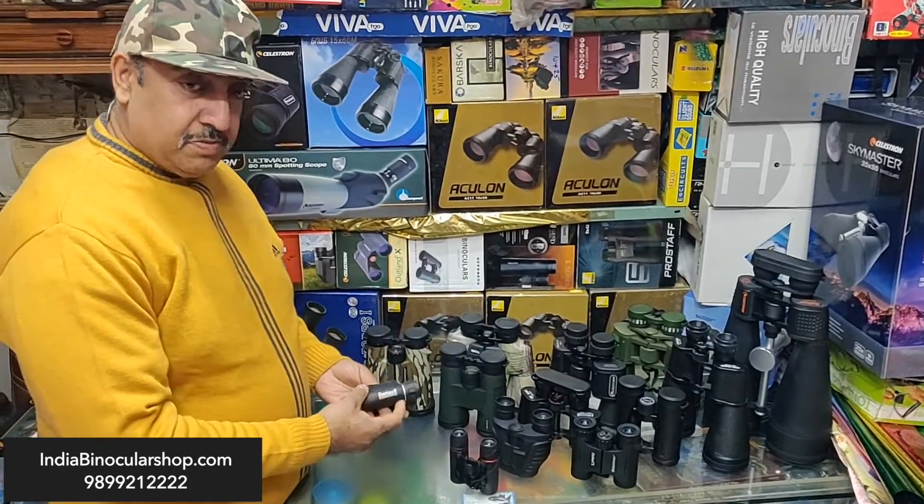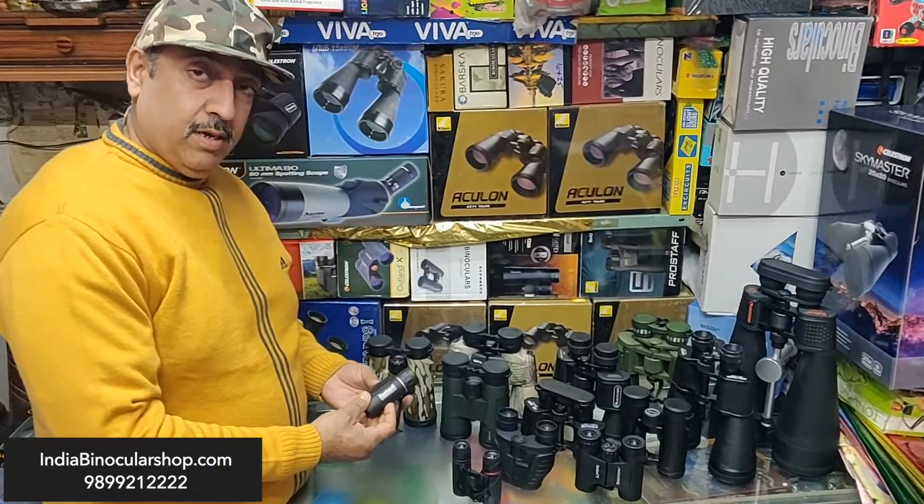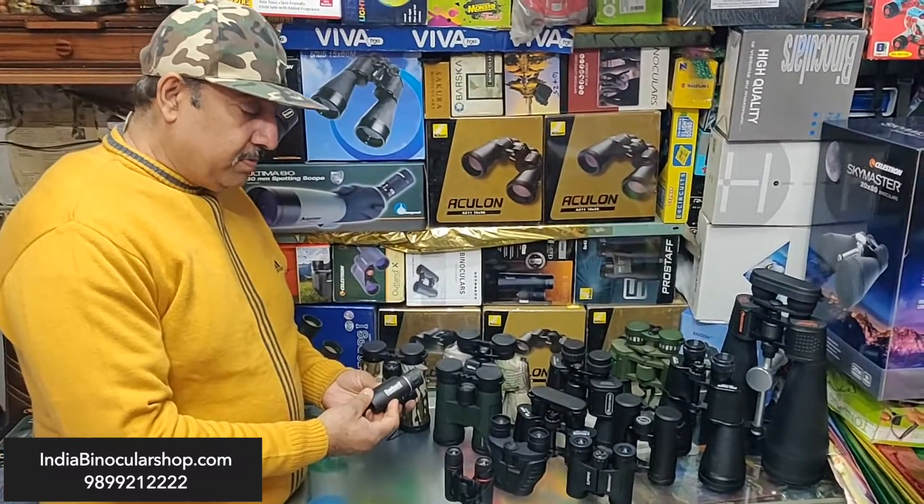You will also find brands like Pushnall, Celestron, and Hawk. There are some other brands that we import from China.